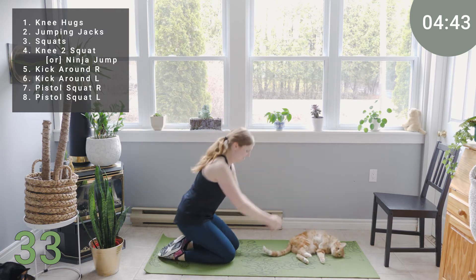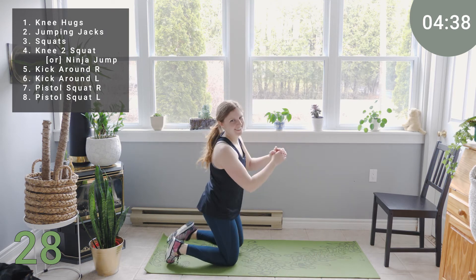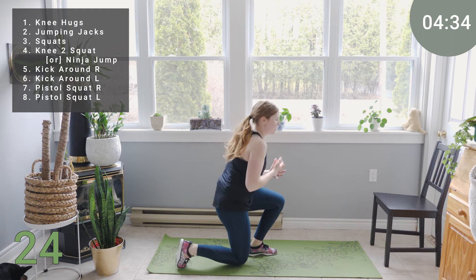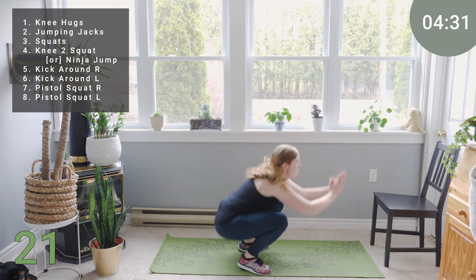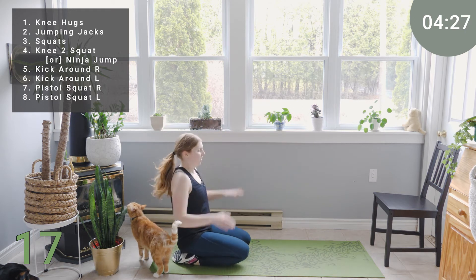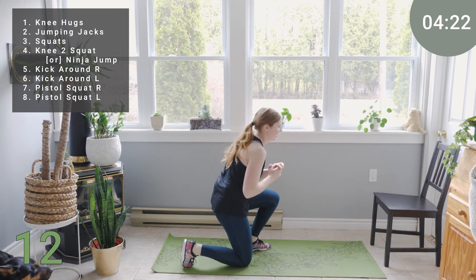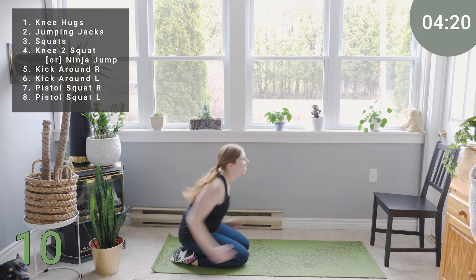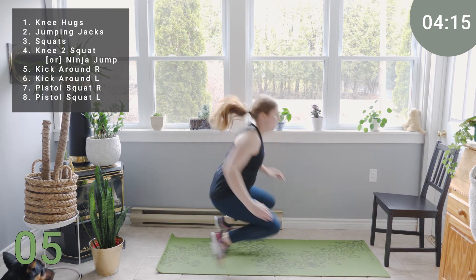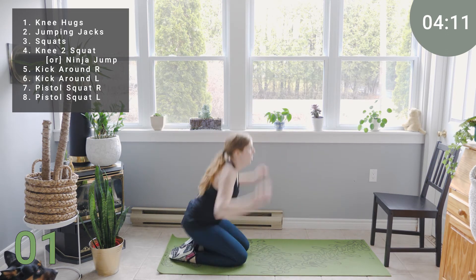Or we've got ninja squats — swinging and up and then back down. Using your arms, using the momentum. This is an explosive move. About eight seconds. Breathe. Two, one.